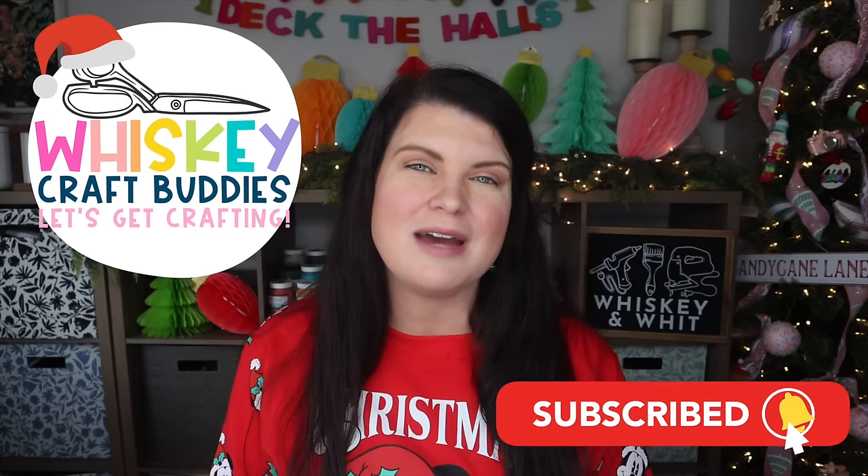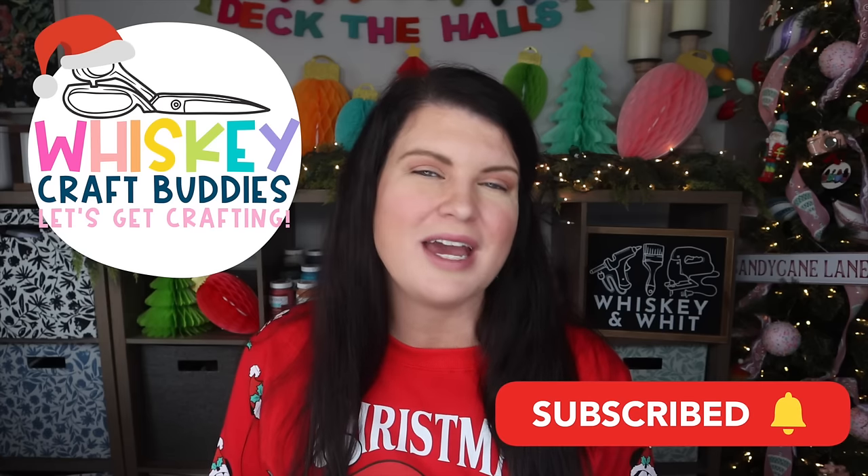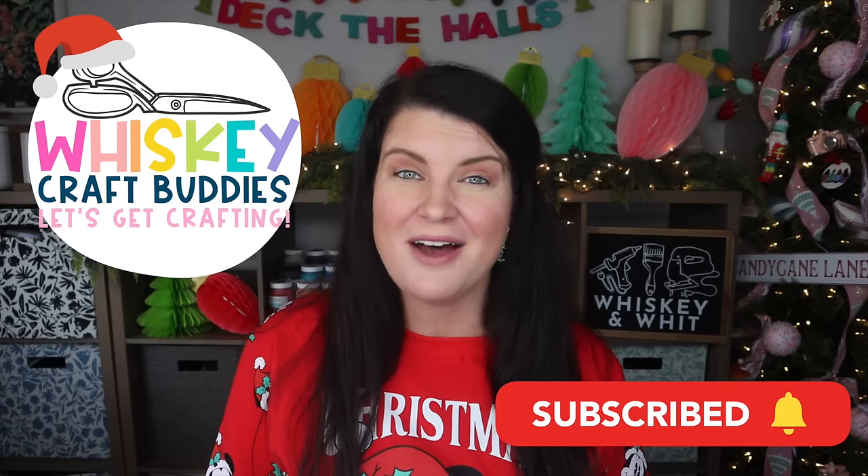You're watching Whiskey & Wit. My name is Whitney, and a huge thank you to BetterHelp for sponsoring today's video. Also a huge thank you to my whiskey craft buddies who are here each and every week to DIY with me. If you want to join us, hit subscribe down below so you won't miss any future DIY or budget home decor videos. Now, let's get building.